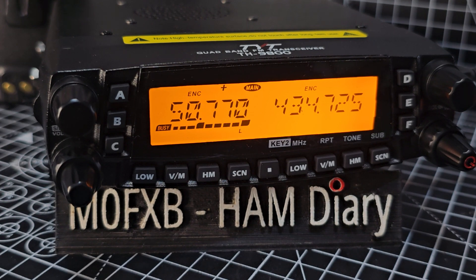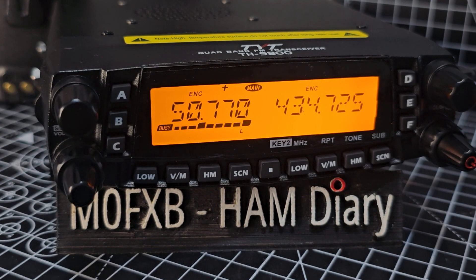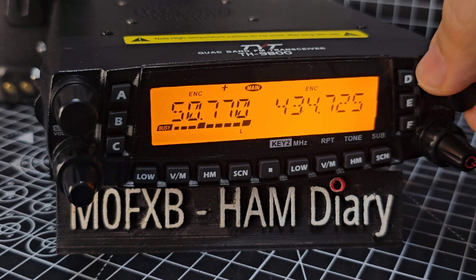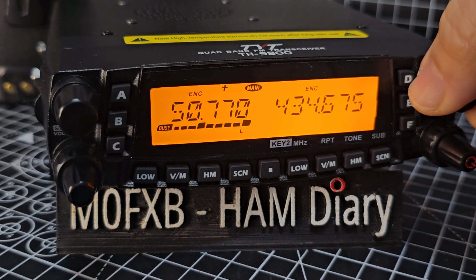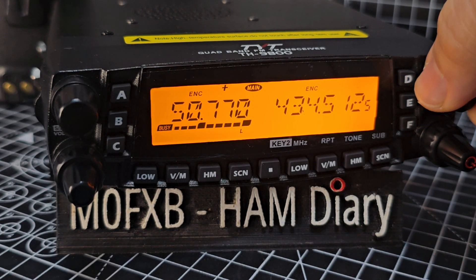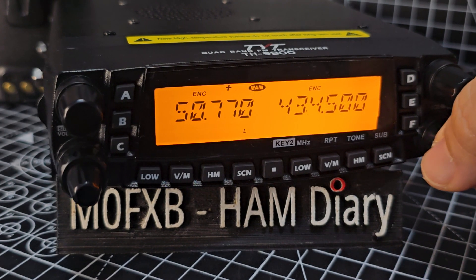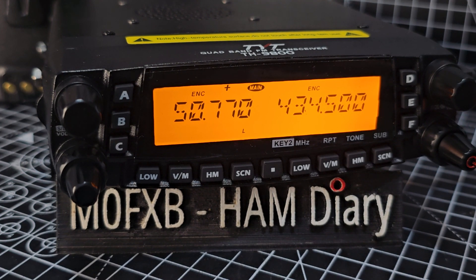Try one more time. Some of these repeaters are connected to GB3FI, possibly ZB. M0 Fox X-ray Bravo calling for a contact on FH. How good is that — you've got a six metre repeater there. On the B band you can have 70 centimetres — dual simultaneous receive. I think it's excellent.